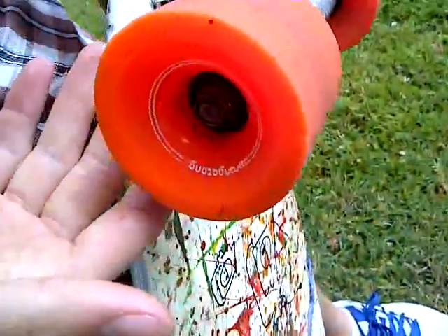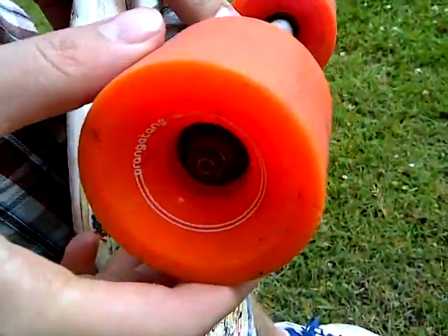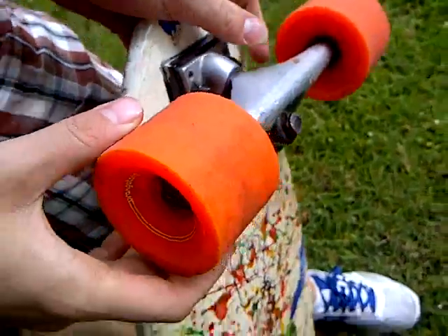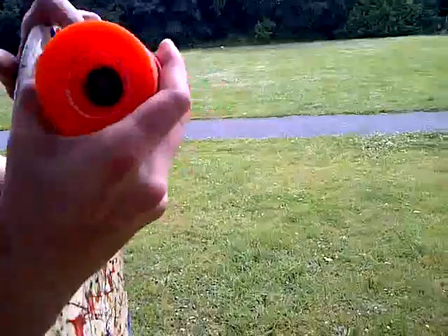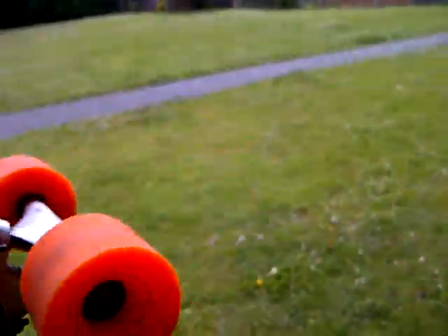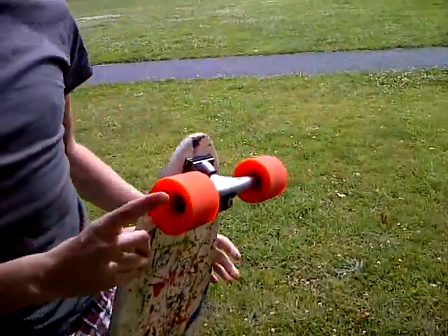These wheels are Orangutan for presidents. Unlike the other ones, these are real orangutans. They're really good and very grippy — see how they spin. It's got a very nice spin on it and these bearings have not been changed since the day he bought it.